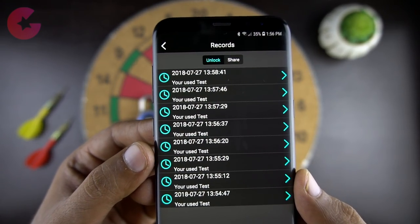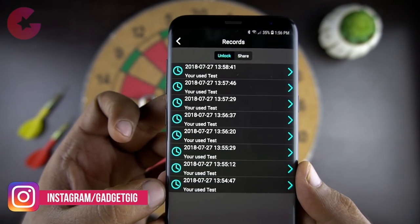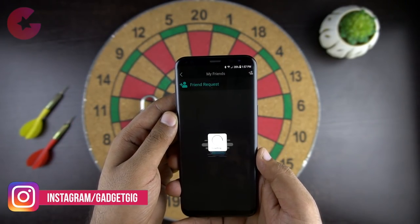You also have the feature to see usage records, which will allow you to see what time the lock was used. And here you can also share the lock with your friends and family.